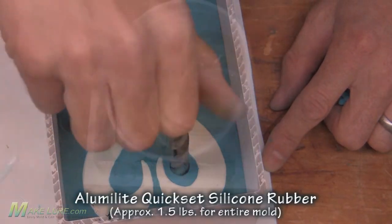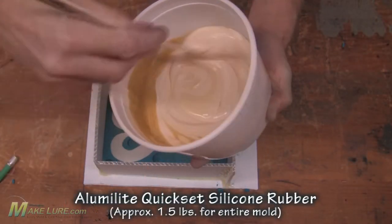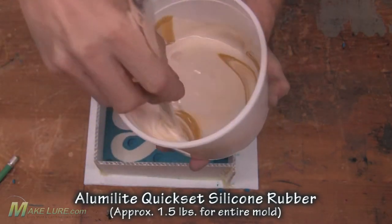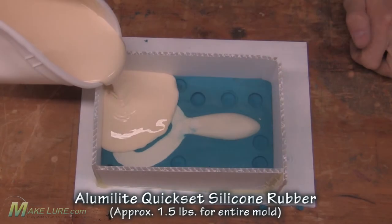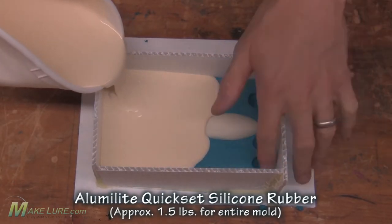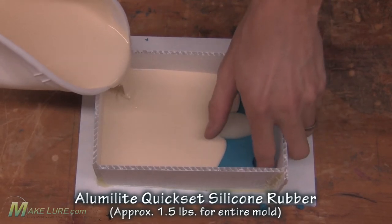Then we make some locators so the two halves of the mold will align. We mix up our Kwik-Set silicone rubber, mixed in a 10 to 1 by weight ratio. Once we mix it thoroughly we go ahead and pour it slowly into our mold box, then let it cure overnight.